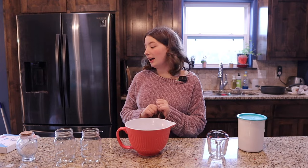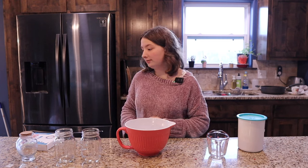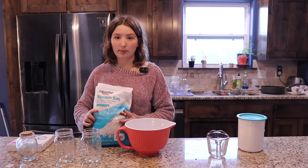This one actually uses mica powder, so that's going to be fun — it's going to be lovely and sparkly. So let's get started!